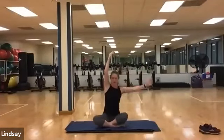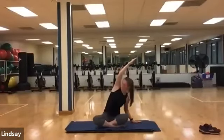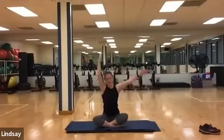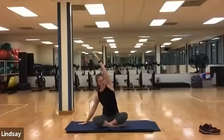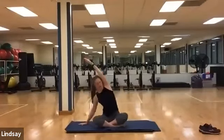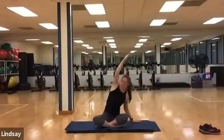And exhale, drop the left down, shifting your body towards the left side. Keep the right hip nice and planted. Take a deep inhale and exhale to neutral. Inhale, tall spine. Exhale, right hand down. Left reaches across. Inhale, come back neutral. Exhale, drop your left hand and reach across with your right.